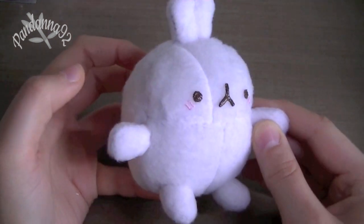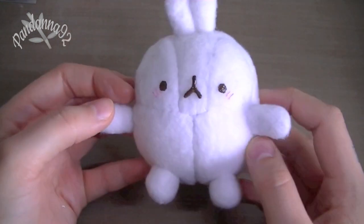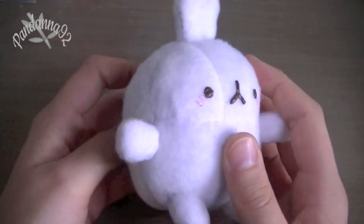So first I made this Molang plush, and I didn't have a pattern for this, so I had to make my own. And this is what that turned out like, and I made this plushie out of fleece, so it's really nice and soft.